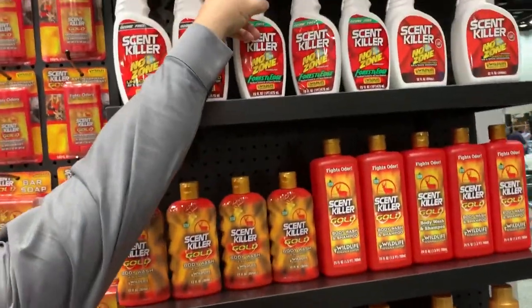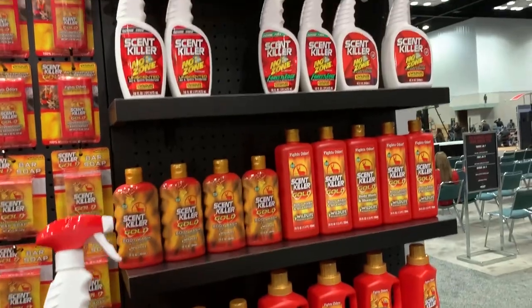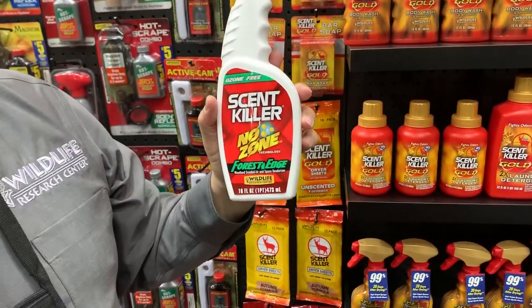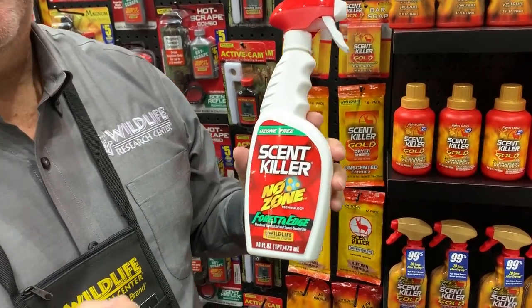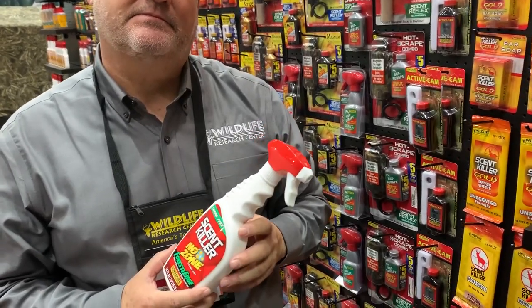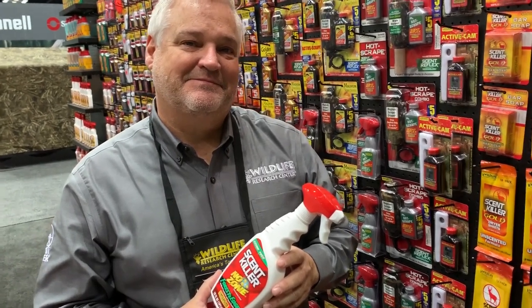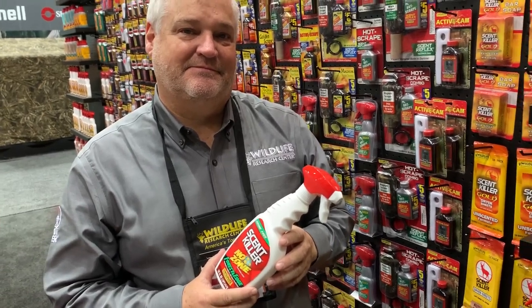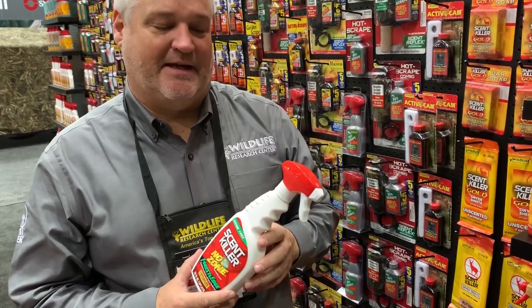Next thing — we launched the NoZone last year, just a room spray, air and room deodorizer. We had the 32-ounce bottle. This year we came up with the 16-ounce bottle, a little easier to handle, better price point. We have the original unscented, and now we have the Forest Edge — it's just a hint of fresh-cut cedar. A lot of people like that instant gratification of the smell that is working, and it's just enough that it's not going to affect your clothing and your hunting. It's really good stuff.